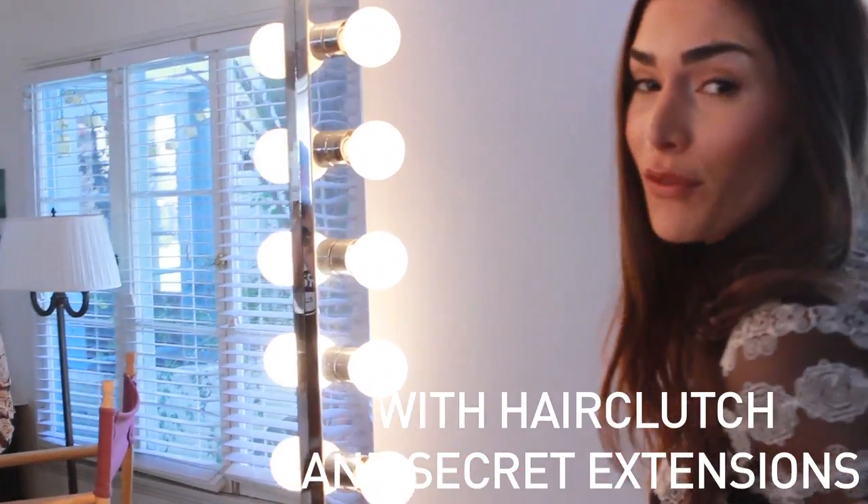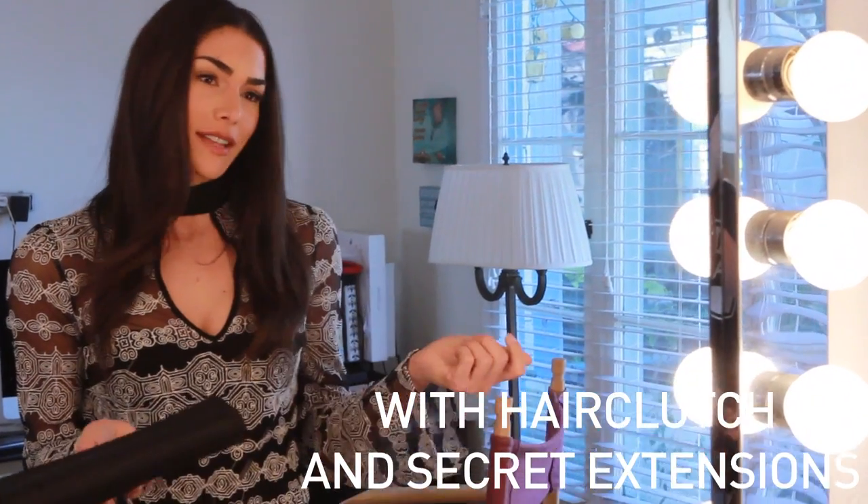The night before I know I have to do something, take my hair clutch out, curl my extensions, then put it in my gym bag for the next morning.